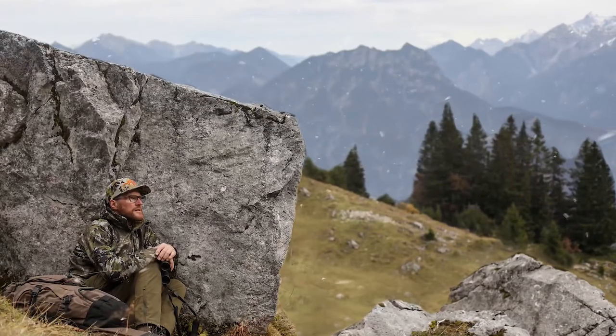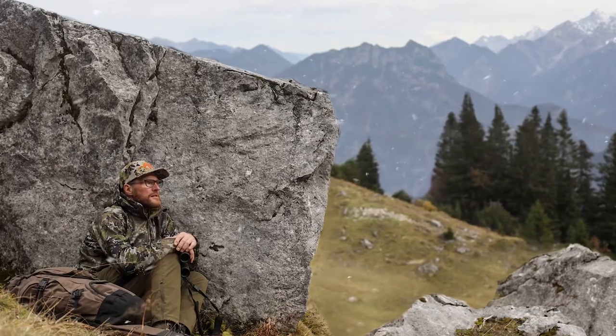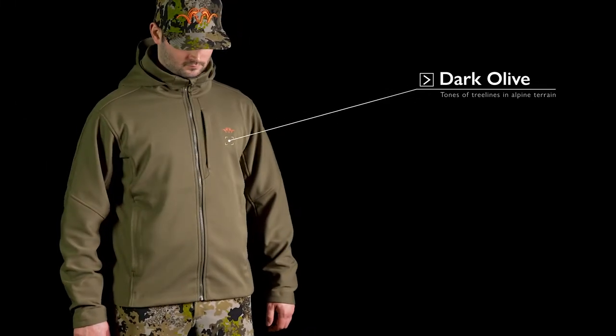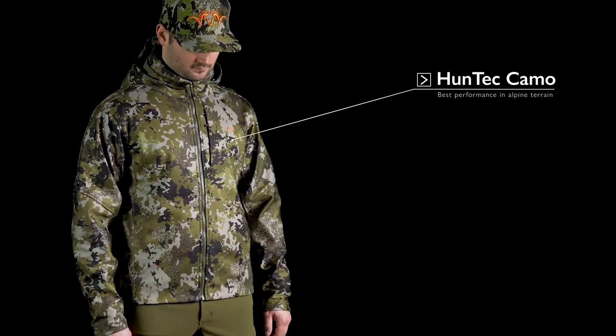The Tranquility Jacket is a high-activity soft shell with a perfect mix of weather resistance and warmth. The Tranquility Jacket comes in the solid-colored dark olive and in Huntek camo.